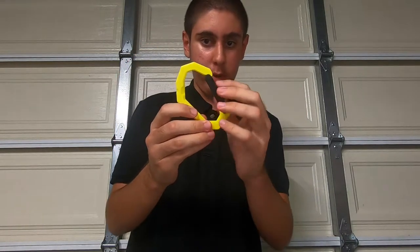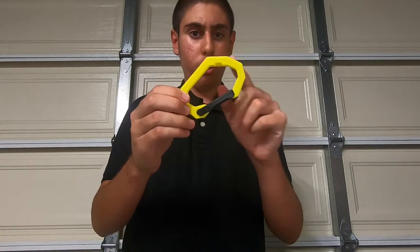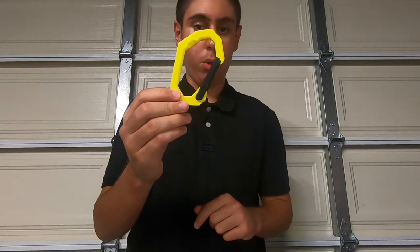I printed the carabiner in yellow but the clip in black so the colors match and it looks really nice. You can do many other color combos — I just picked this one especially since this video is for yellow filament.